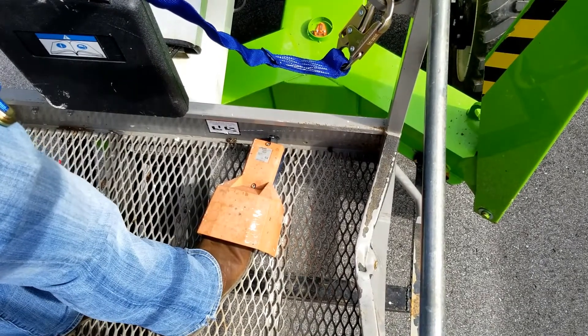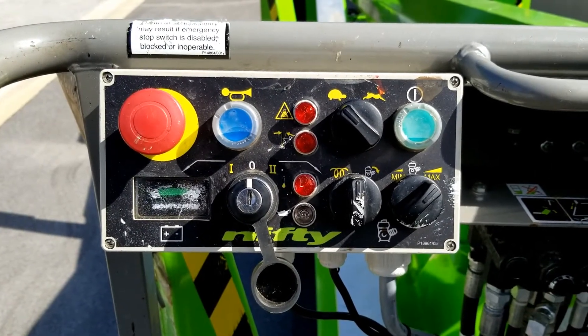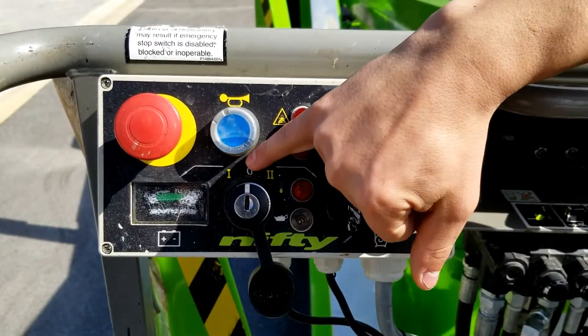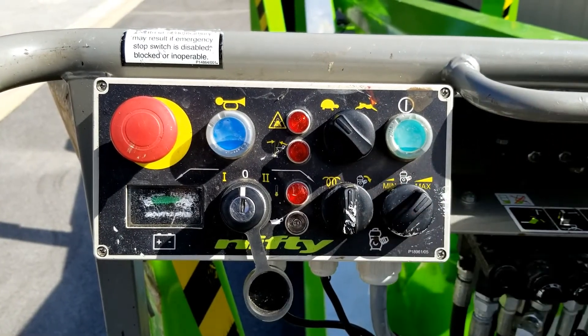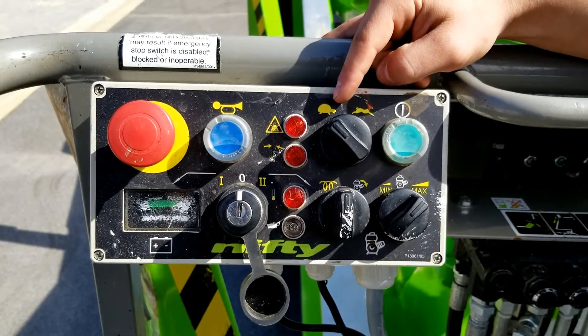Here in the basket of your SD-50, these are your basket controls. First, you're going to pull the e-stop. You have your selections here for electric or diesel mode, you have your glow plugs, and then your engine start right here. Here you have your throttle controls.